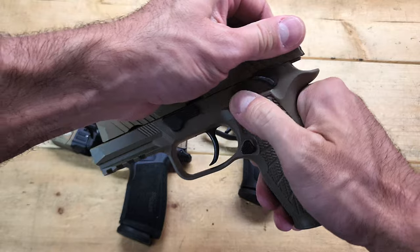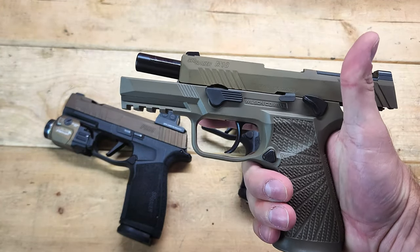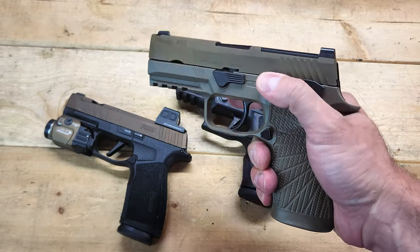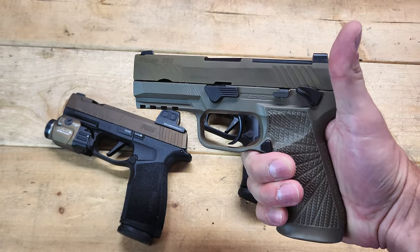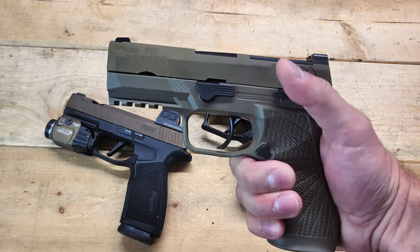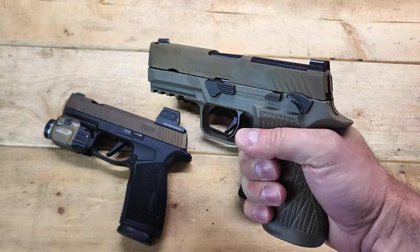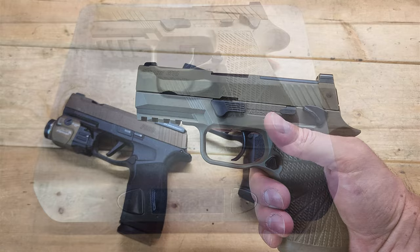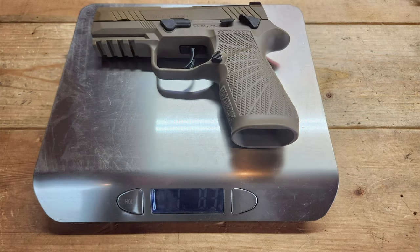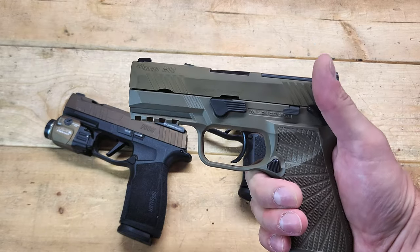This has a 3.9-inch barrel, so very similar to a Glock 19 — basically the Glock 19X configuration — and then it has a 7.2-inch overall length. So this is definitely the largest handgun I'm going to discuss right now, but still not huge by any means, and it has a 5.5-inch height. What is interesting is that unloaded with no magazine, this weighs 24.3 ounces in its current configuration. That'll matter later when we're comparing it to the other two firearms.